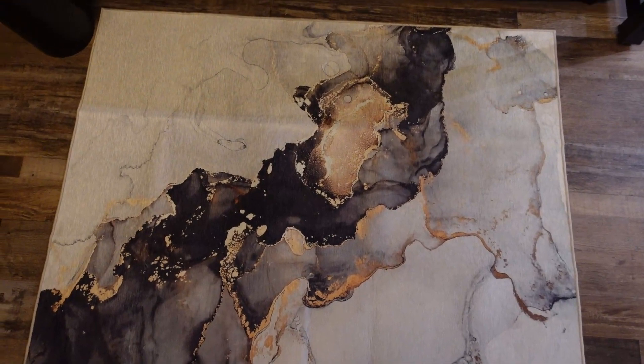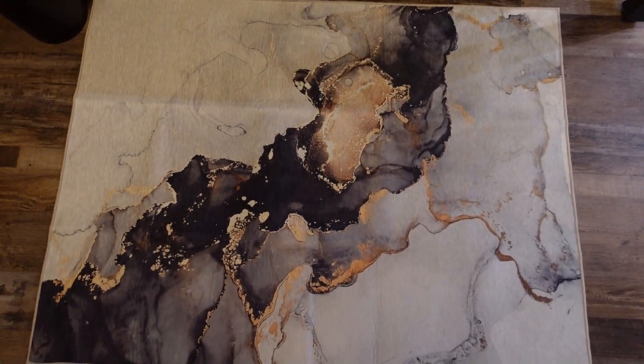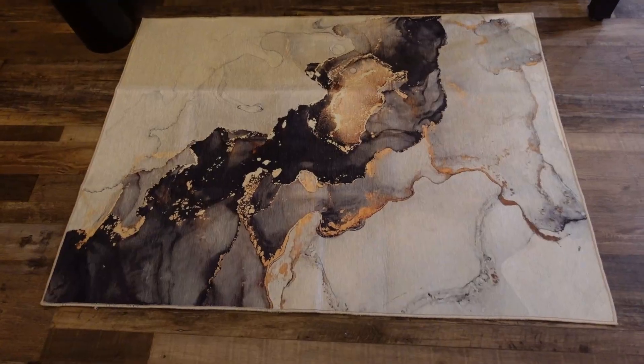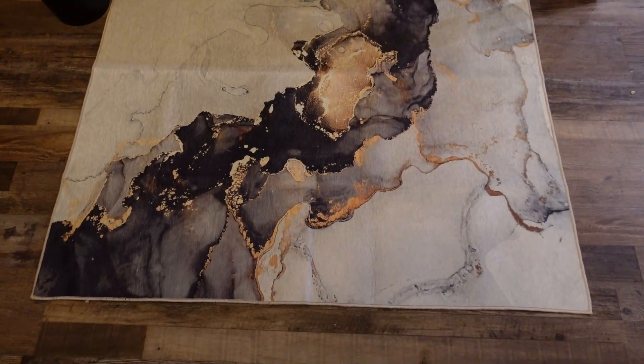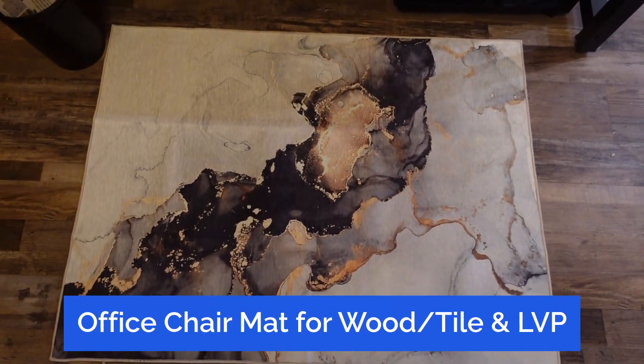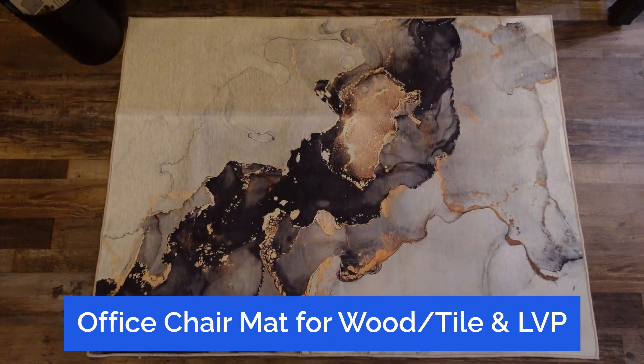There are other cool designs too. This one I think fit my decor — it's a little bit more ultra-modern, urban-industrial, I guess you'd want to say. So if you're looking for something cool and stylish in front of your desk for your chair so you don't damage the floor, I would highly suggest you pick up one of these cool designs today. Bye.